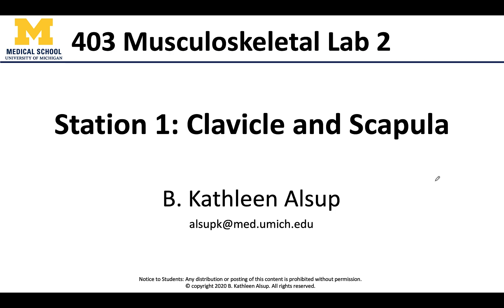Hello anatomy friends, this is Dr. Alsup and welcome to your second lab visit. We are starting off with station number one. In this specific lab visit we're going to focus on the appendages — so not only the bones but also the joints and the muscles that will make up these fairly complex regions of the body.